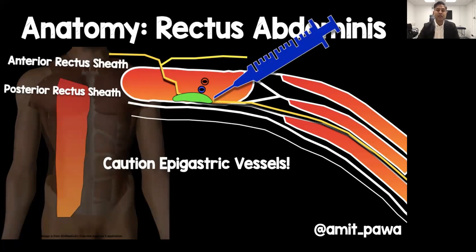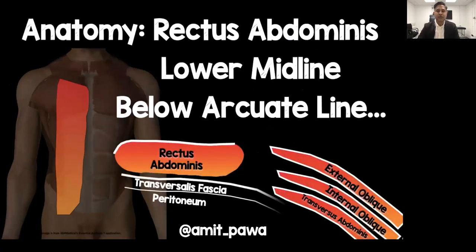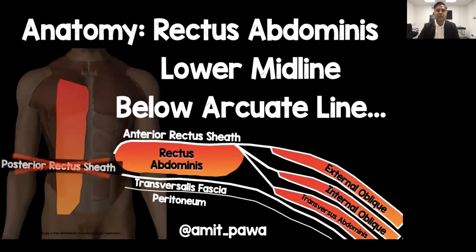The aim is to put local anaesthetic between the posterior border of the muscle and the posterior rectus sheath, making sure we avoid the epigastric vessels that lie within the substance of the muscle. Below the arcuate line, the fascias of the external oblique, internal oblique and transversus abdominis all pass in front of the muscle only — there is no posterior rectus sheath, which means the rectus abdominis lies directly on the transversalis fascia.